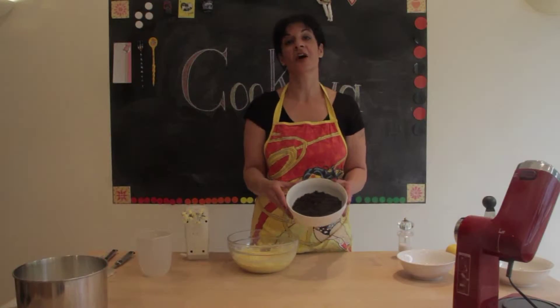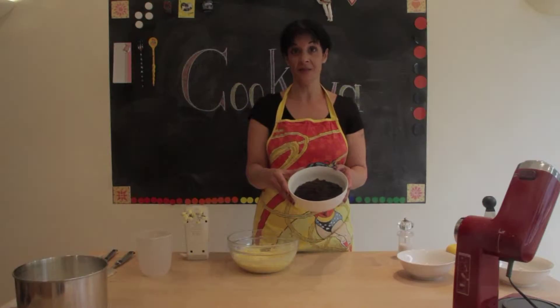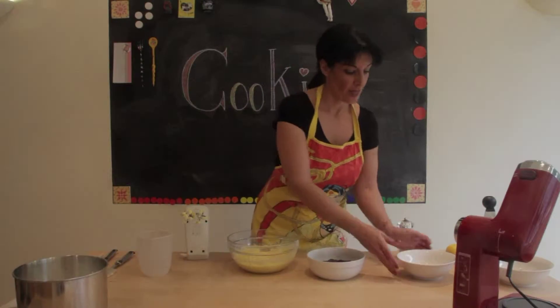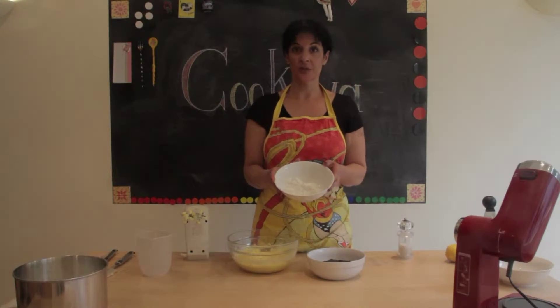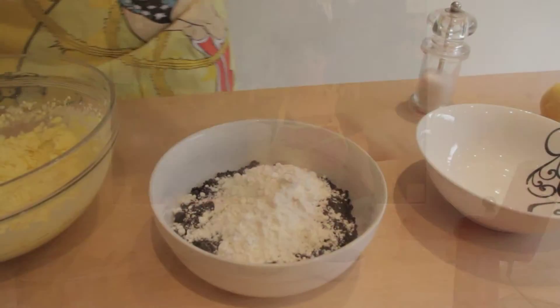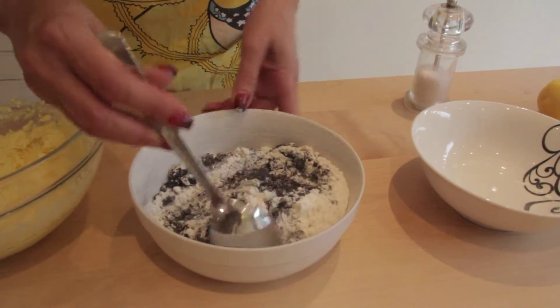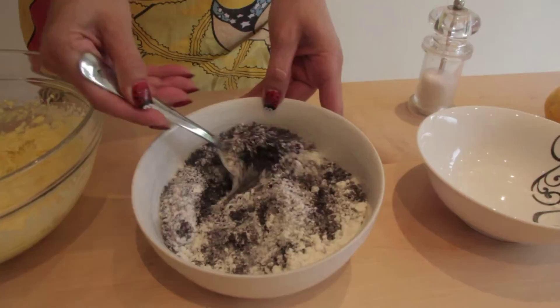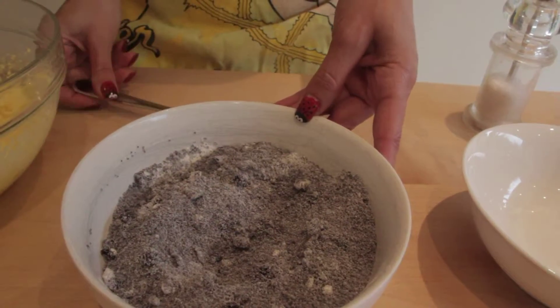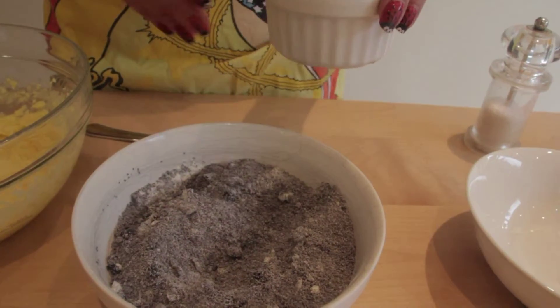Here I have 150g freshly ground poppy seed and 4 tbsp of self-raising gluten-free flour. I am mixing them together and I am going to add them with 5 tbsp of milk.